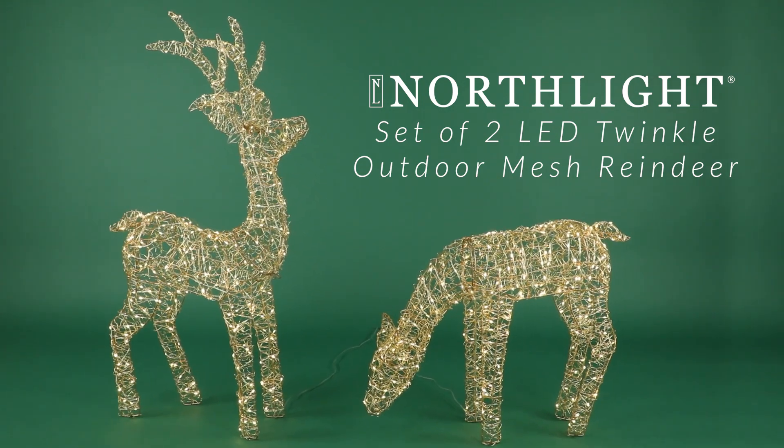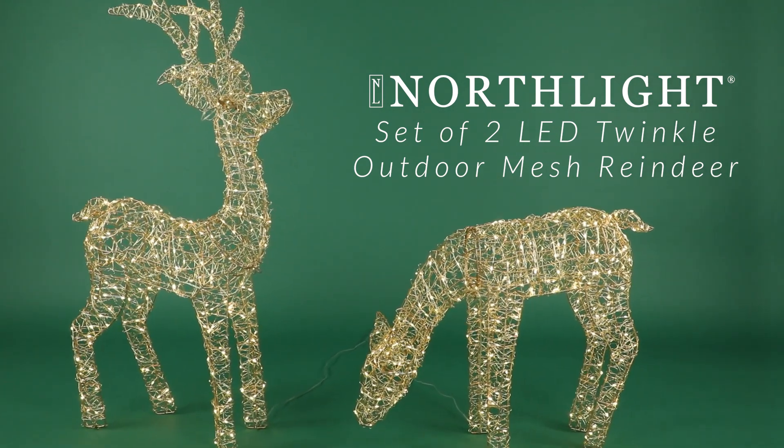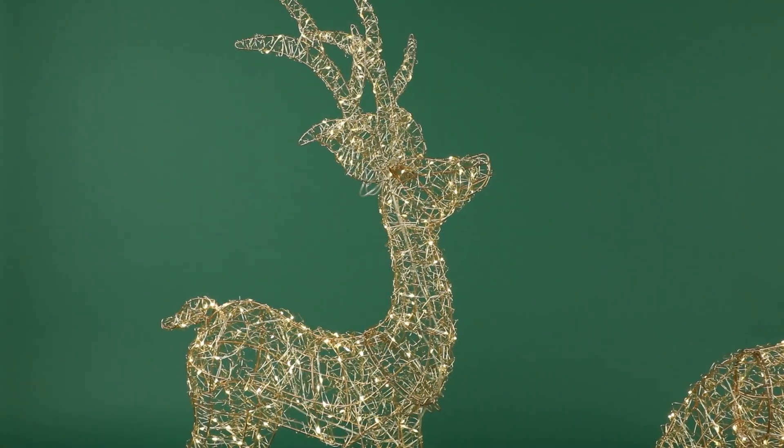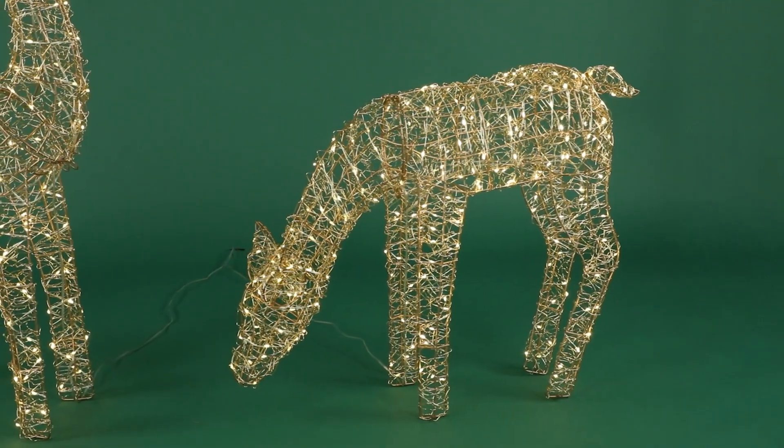Add this reindeer set to your outdoor space for a show-stopping display. A unique design featuring gold metal mesh and twinkle lights, it offers the perfect amount of holiday glow. One deer stands tall while the other takes a moment to graze.